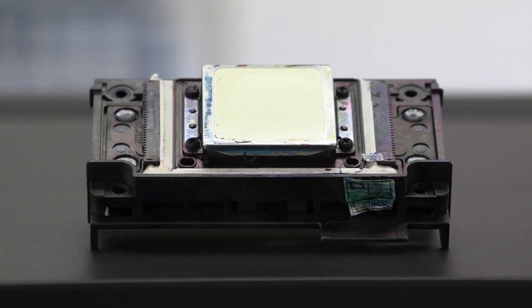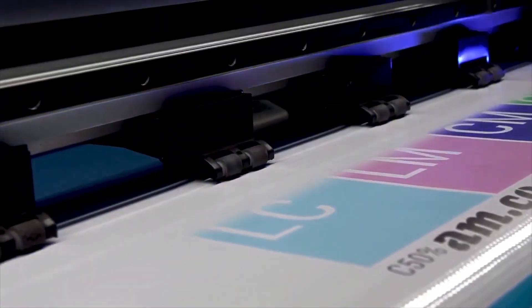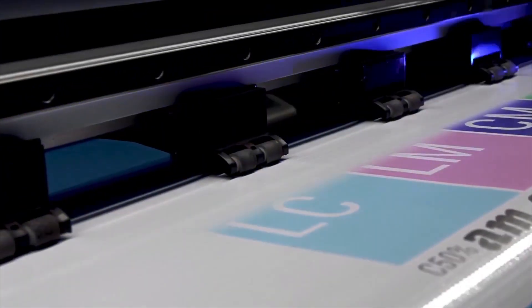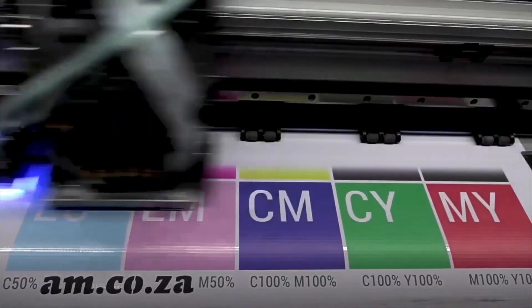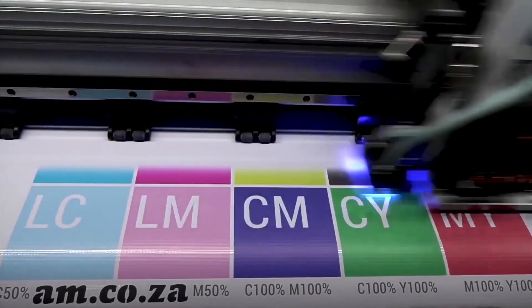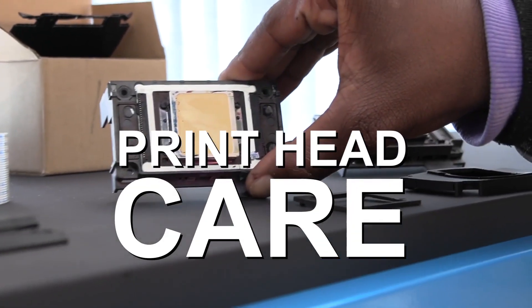AM.co.za does not manufacture its own printheads. It makes use of the highly esteemed Epson printheads, so we have no say over the manufacturing process. However, what we can do is consistently come up with better ways for our clients to take care of their printheads.